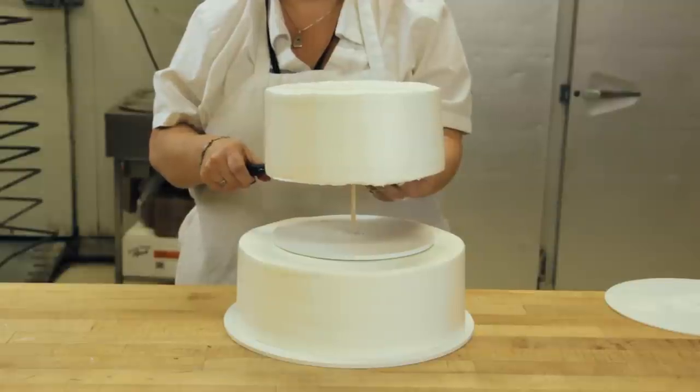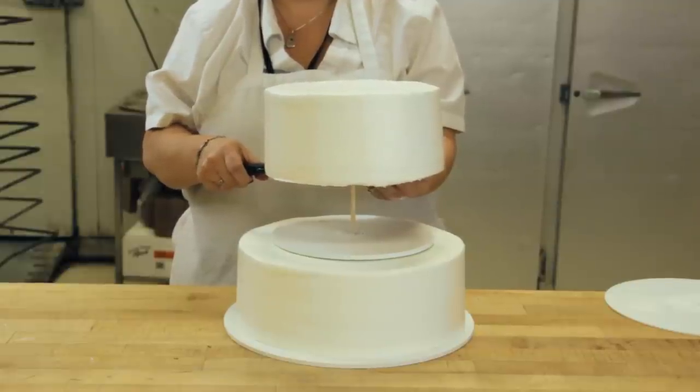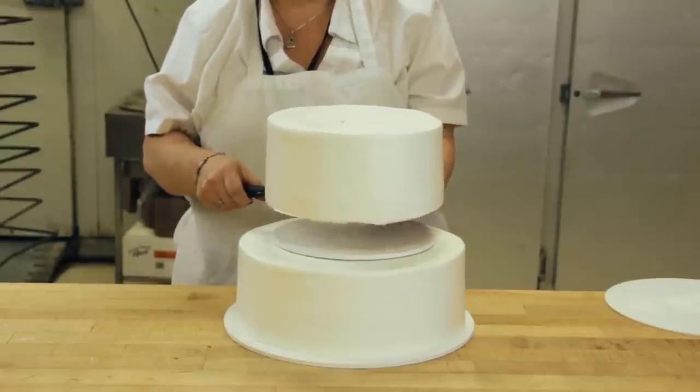When stacking the next layer, the 1-4 inch dowel will pass through the center hole in the cake board into the cake, adding extra stability.